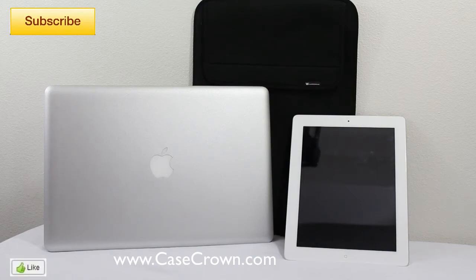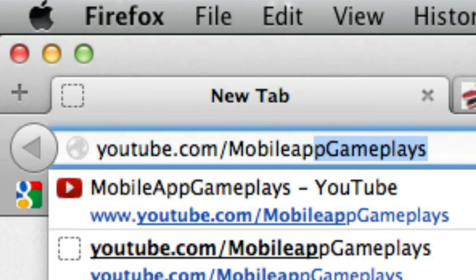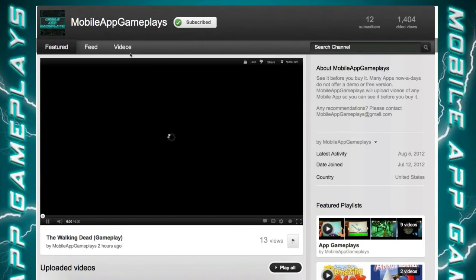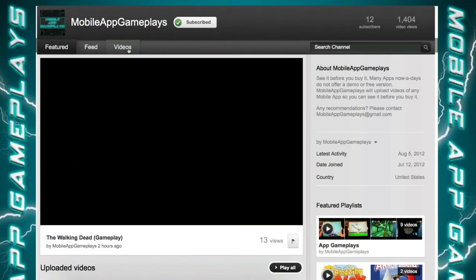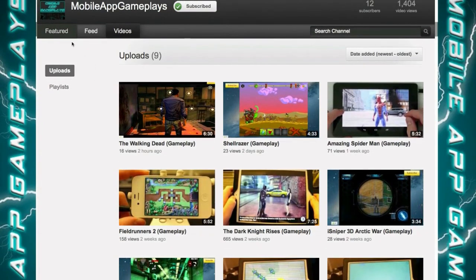If you guys haven't checked out my new channel, it is called YouTube.com/MobileAppGameplays. On there I'll be posting app gameplays from iOS and Android devices. So if you like app gameplays or you want to see some new apps, I would recommend subscribing because I'm trying to build up some more viewers on that channel.